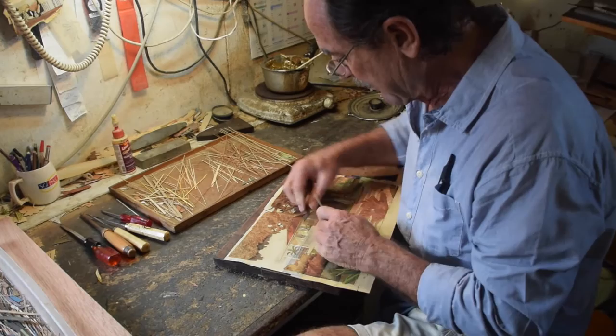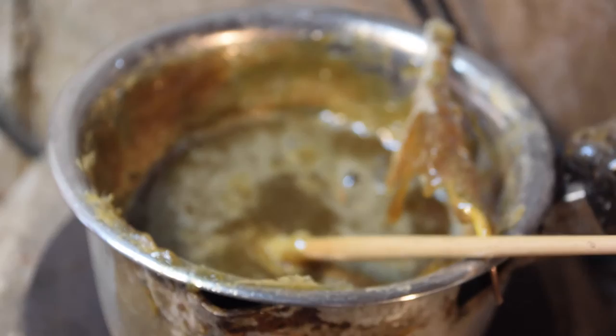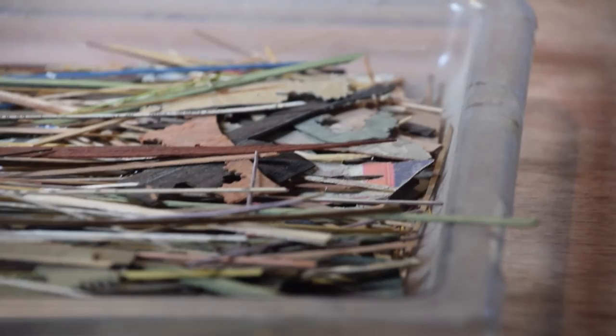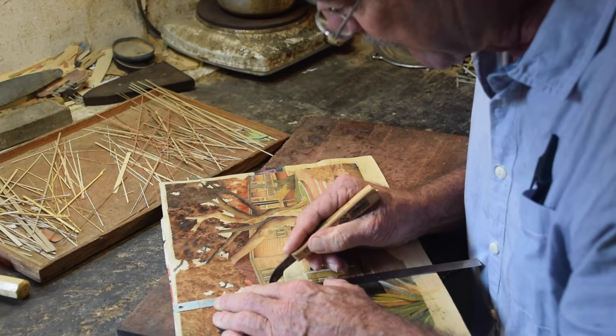Over 400 pieces in the larger works. To stick the veneer to the paper, Jean-Pierre uses traditional fish glue that he warms in a little pot. The glue is okay when it's fresh, but after a few days it can become rather smelly — but I like it, Jean-Pierre said. Fortunately, the smell of the glue does not accompany the finished work, as the marquetry is removed from the paper and fixed to a sturdy wood backing for framing.